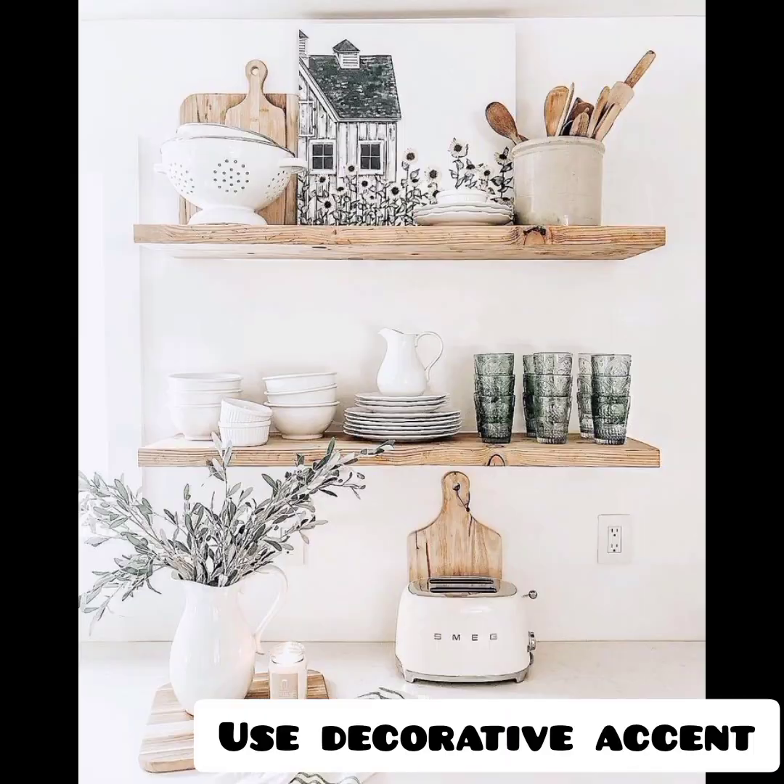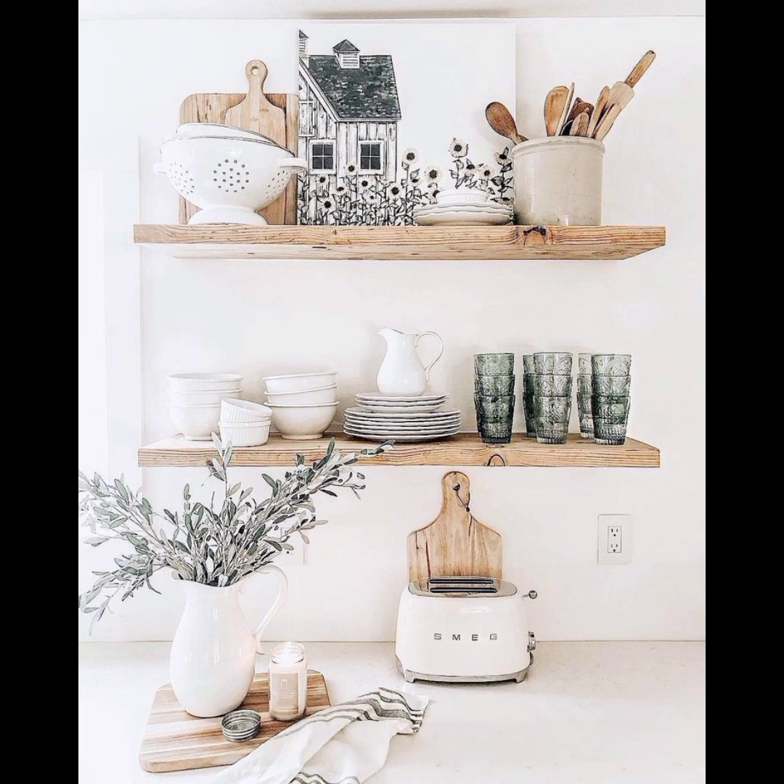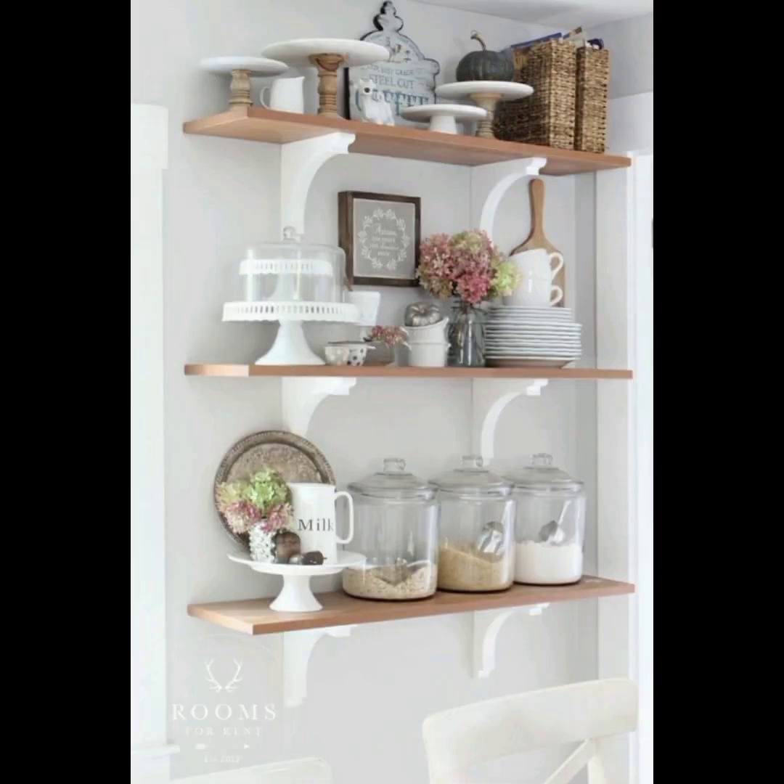Use decorative accents: integrate decorative accents like artwork, small plants, or decorative plates to add personality and visual interest to your shelves. These accents can break up the monotony and bring life to the display.